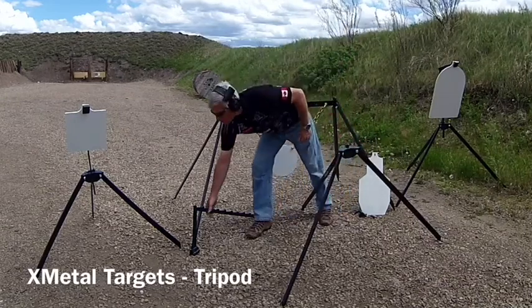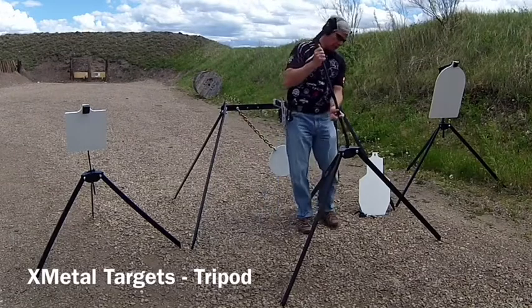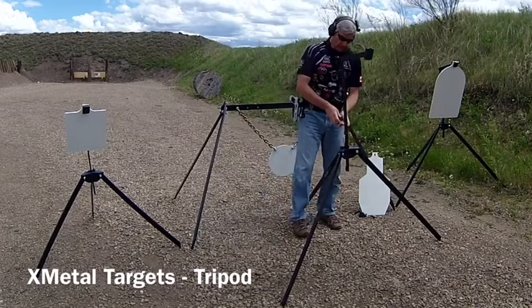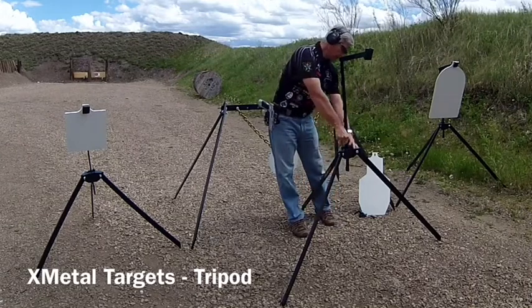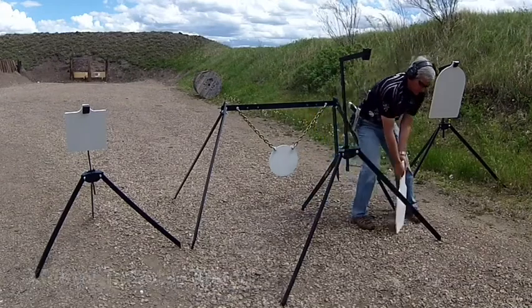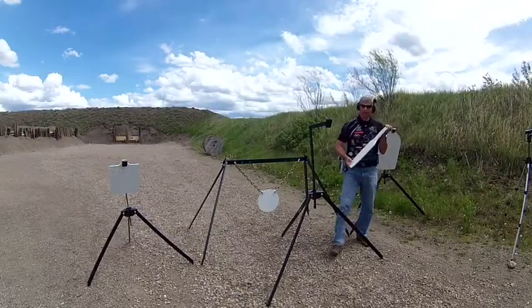Grab the target post itself, set it up at the appropriate height — I'm just going to pick a random height here — lock it in, then choose your target. In this case, I've got the BC Zone tactical target.